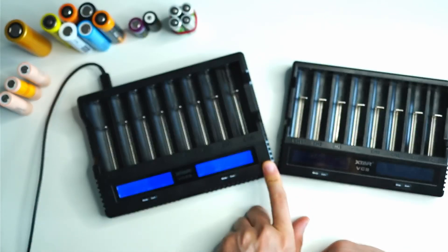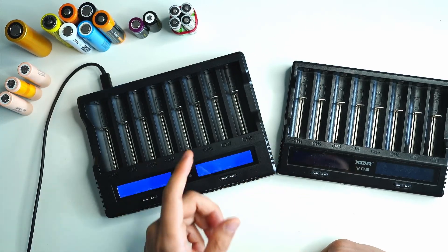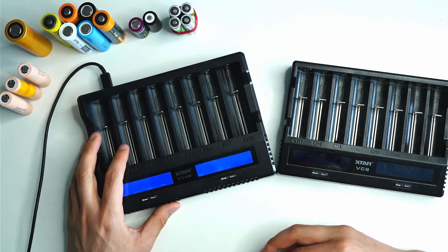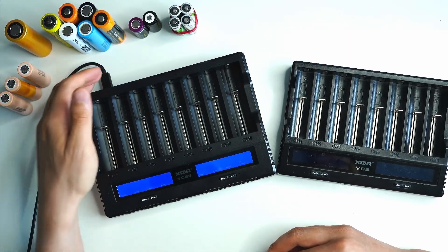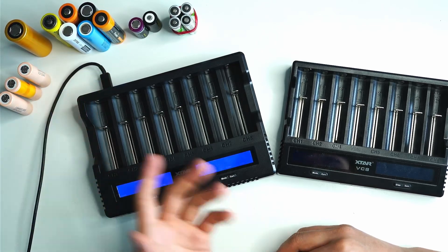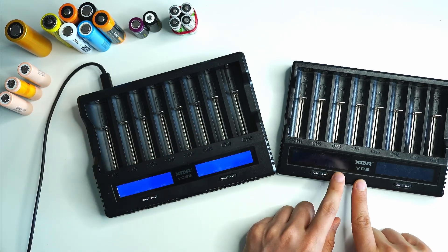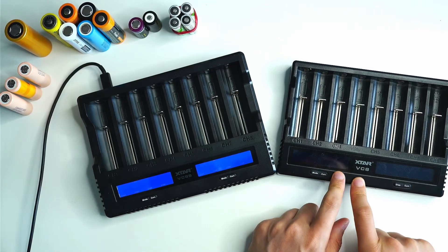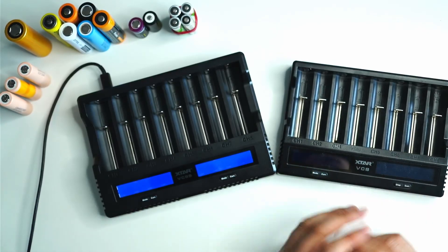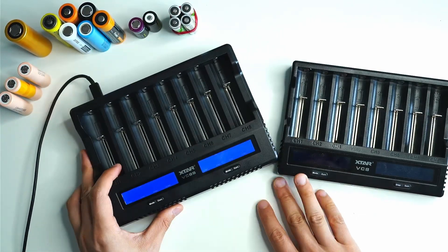You might already have a 45-watt power supply at home, or you can buy a version of this charger that includes the 45-watt power adapter. The VC8S will adapt depending on whatever power supply you have — if it's only capable of charging at one amp, that's what it's going to do. One thing I found annoying on my VC8 was that it would detect some cells at 4.16 or 4.17 volts and stop charging when it should stop at 4.2 volts.